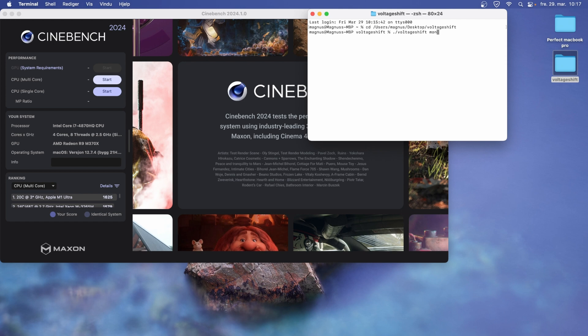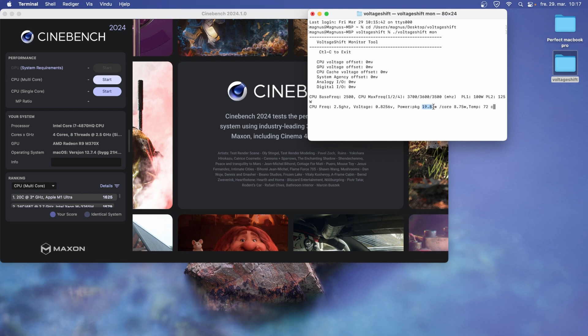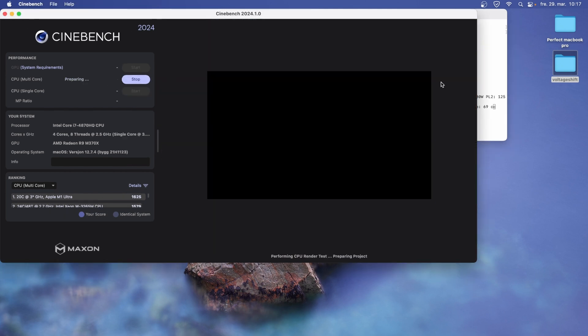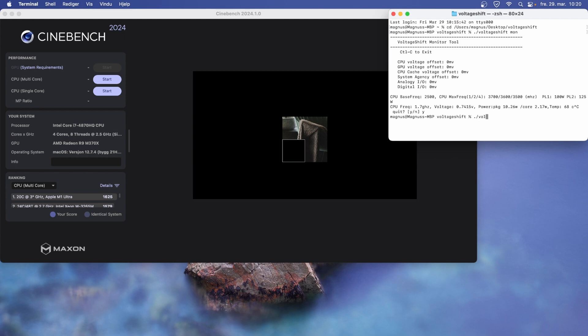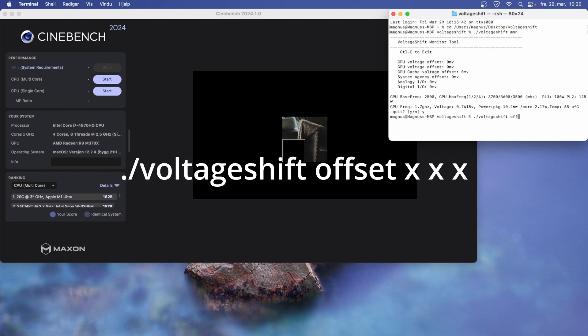You should now be able to run './voltageshift mon', which is the monitoring tool. Open a benchmarking tool like Cinebench and run './voltageshift mon' to see all current values the CPU is operating at — including voltage, wattage, clock frequency, temperature, and so on. First, run Cinebench without touching any offsets to see where the CPU lands in terms of power use. By default the power limit in macOS is 100 watts for this CPU, which means it will run wild. In my case I could handle about 50 watts sustained.